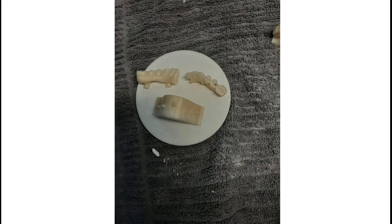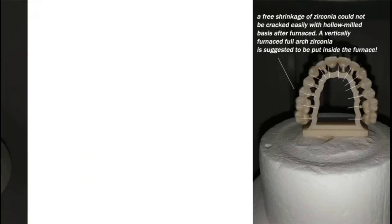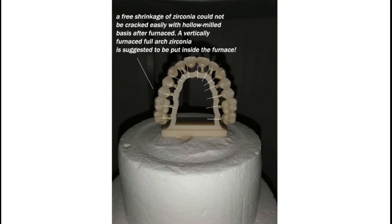Tip 4: Zirconia-specific grinding tools are recommended after the full-arch is furnished. No metal-related tools should be applied. Use a grinding manual machine at 25,000 RPM. Some micro cracks can be fixed and polished by sandblasting at 2.25 bar (0.20–0.25 MPa) using 50-micron (270 mesh) high-purity alumina sand.